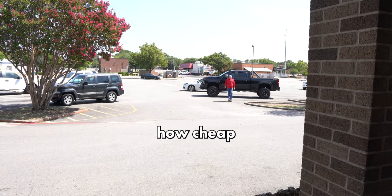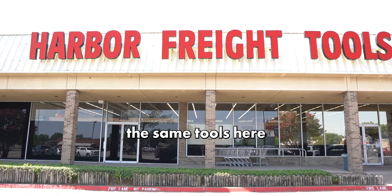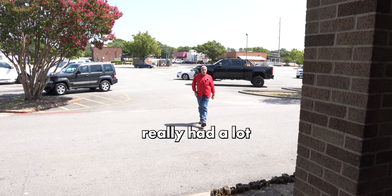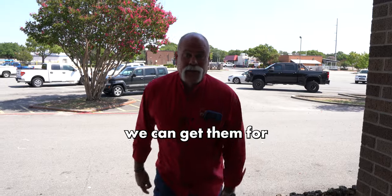All right, so y'all wanted to figure out how cheap we could get tools for. So we're gonna buy the same tools here that we bought last time at other places. Some of y'all really had a lot to complain about. So hang around to the end, let's see how cheap we can get them for.